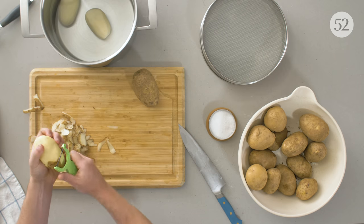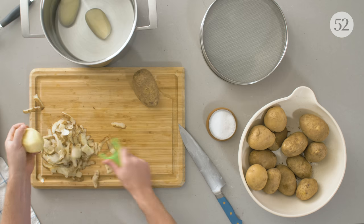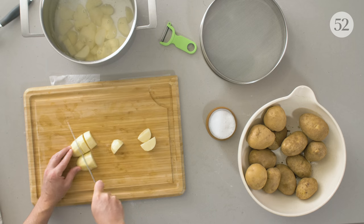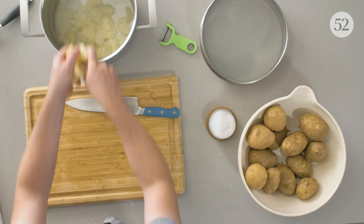Once you start to peel and cut your potatoes, they're exposed to air and can turn brown pretty quickly. You want to have room temperature water nearby. After you peel and cut them, immediately submerge them in room temperature water so they don't turn brown. You also don't want to drop potatoes into boiling water — the outside will cook too quickly and the inside will stay raw. It's common to cut up your potatoes, drop them into room temperature water, and then bring that water up to a boil so the entire potato cooks evenly throughout.